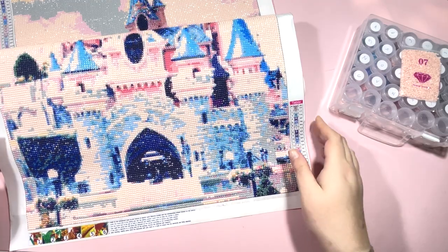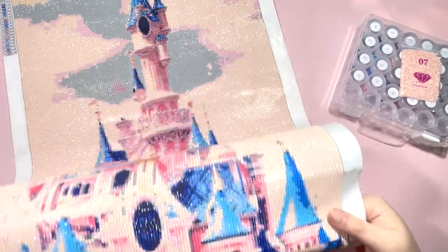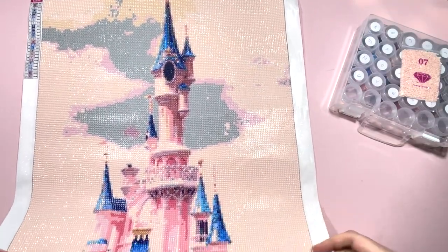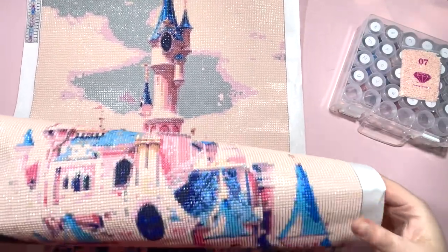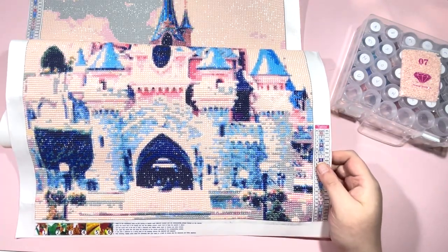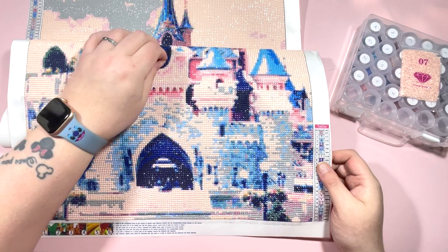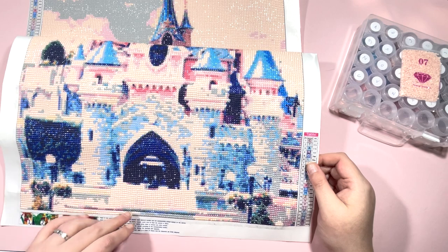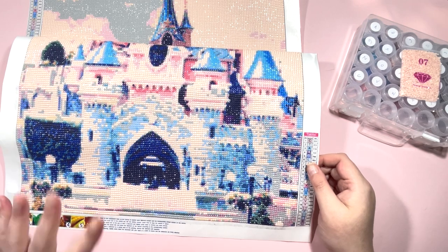I'm able to get it all in shot, but I'll just quickly pan over — here's the top, and then working my way down. I love how this came out; it's one of those ones that the further back you stand, the more definition you actually get. I think this has come out really nice, and it's one that I'm actually going to frame and put up in the house.